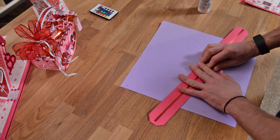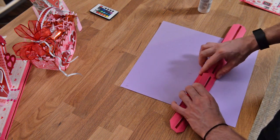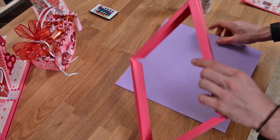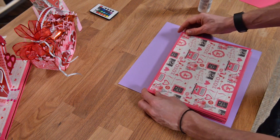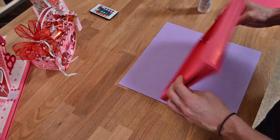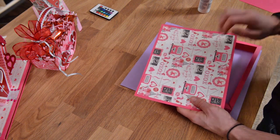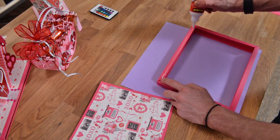Connect the two ends together — you know you've got it right because these should sit on top of each other and be flush all the way around. Once that's pretty much dry, you've formed a base. Don't put both sides on just yet. My advice is to put what will be the top on first, because you can flip it over and make sure it has a really solid hold, whereas the bottom may not allow for that same precision.